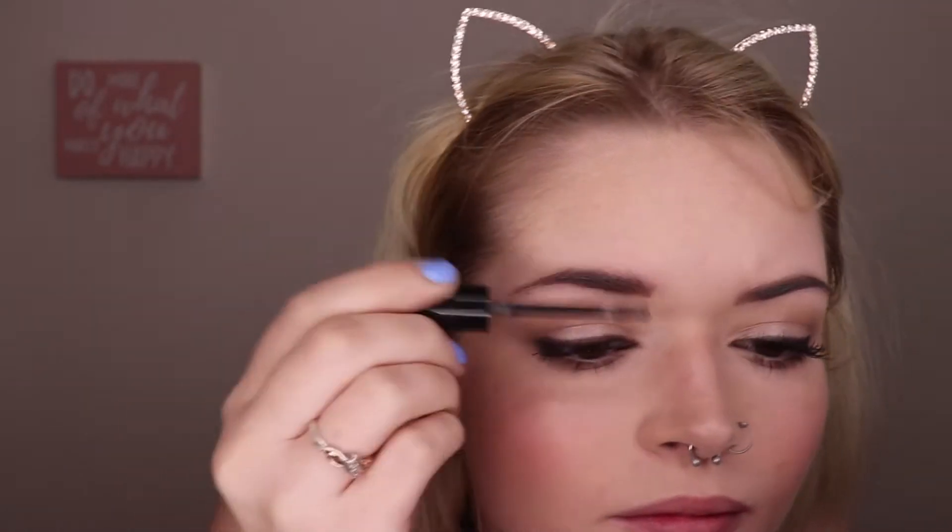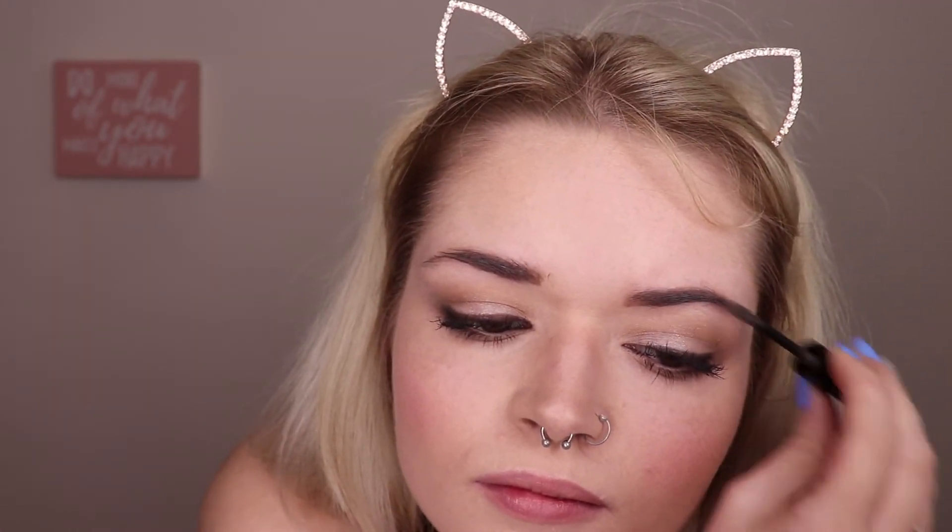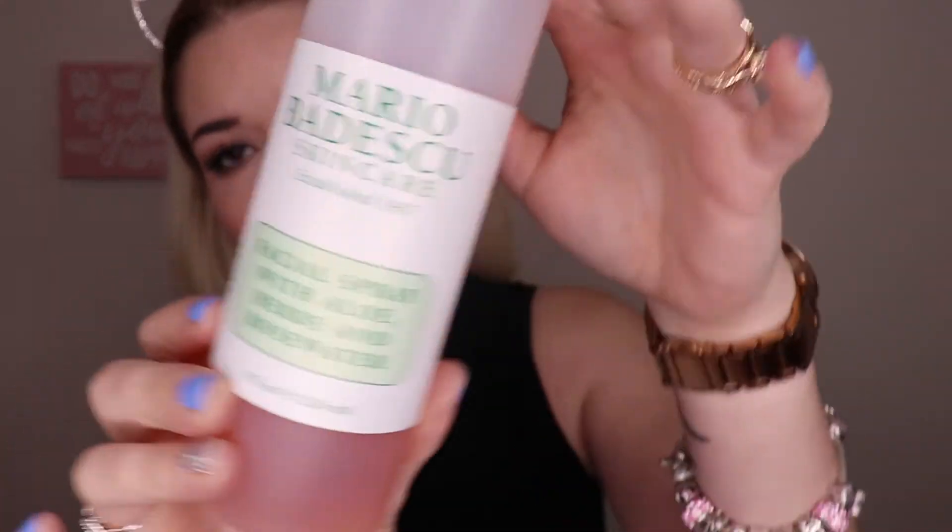Using my Essence Brow Gel in the shade Brownie Browns, I'm just going to lightly gel my brows, using a light amount of pressure so I don't add too much product and to keep it natural. Then I'm going to be going in with my Mario Badescu Facial Spray in rose water — I'm just going to be spraying it directly on my sponge and then patting it into my face just to blend all the powders together and make it look natural.